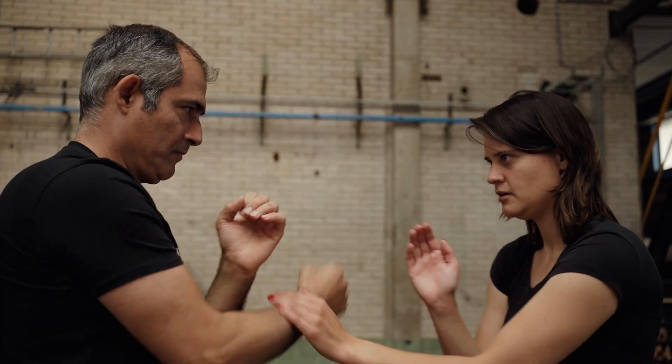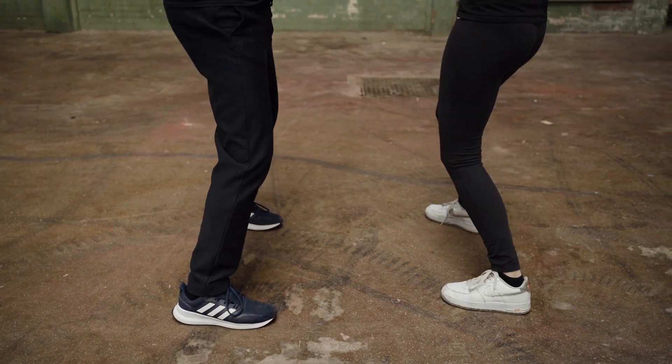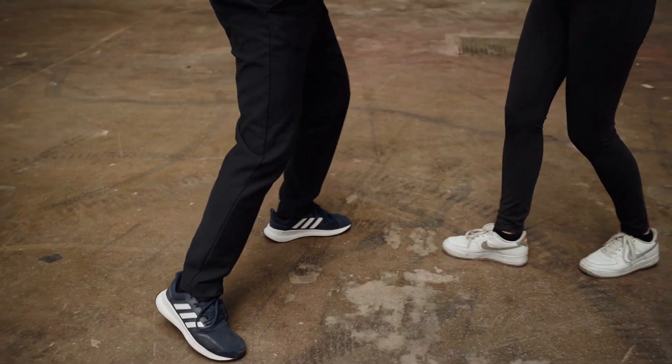You must step forward diagonally and get square on so you're able to use both hands. Correct footwork is essential to cut off his line of escape and attack efficiently.